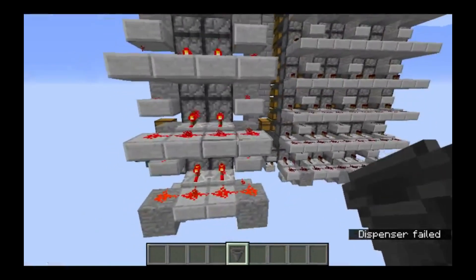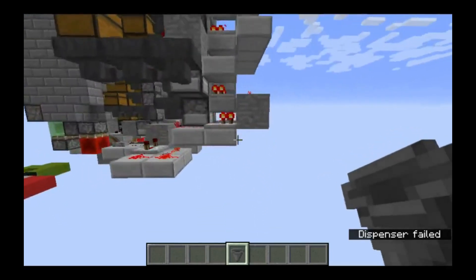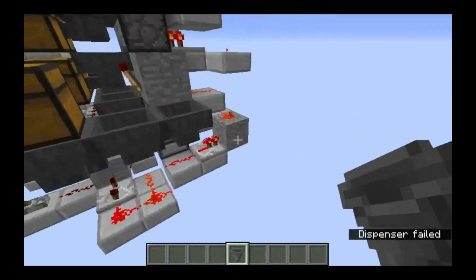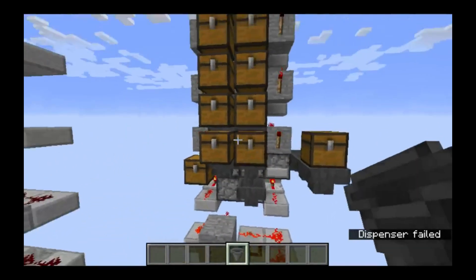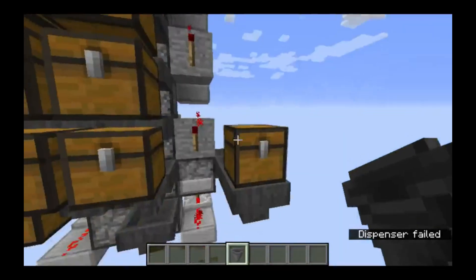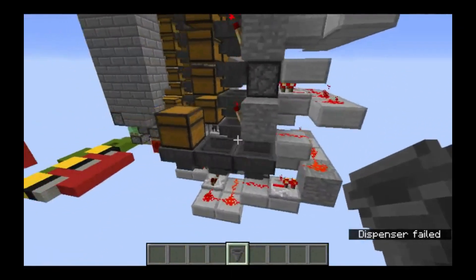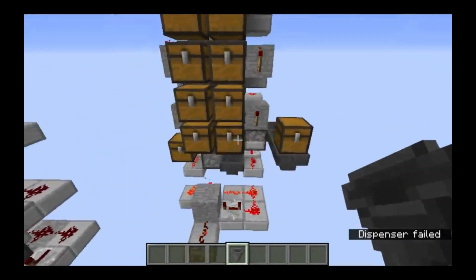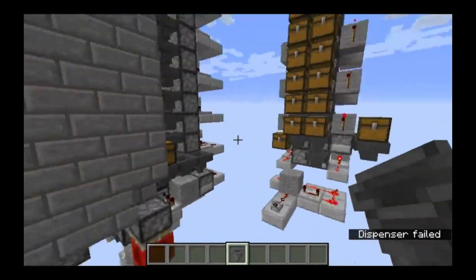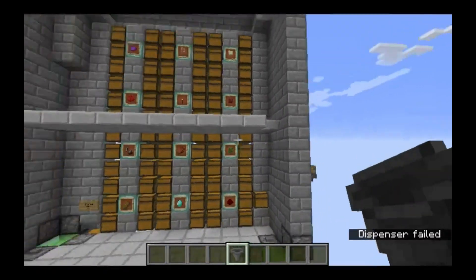If you come around the back it's a lot simpler and a lot more compact. I believe Tango's design was four by nine. Mine is technically one and a half wide because this slice here is shared by this tower chest and that tower chest, and it's only six deep. So it's a lot smaller.